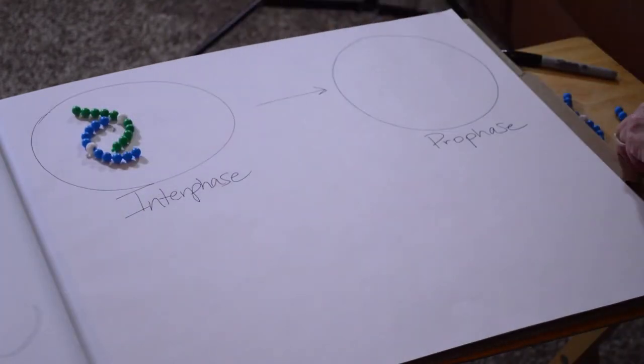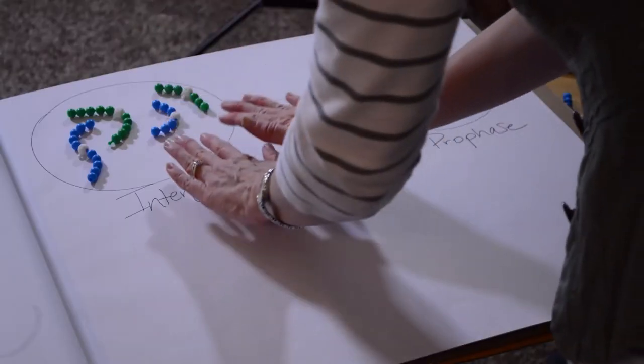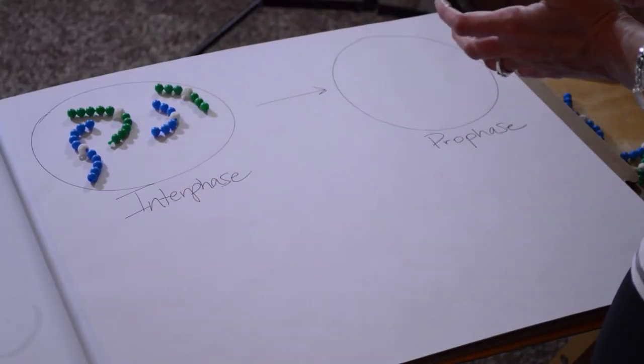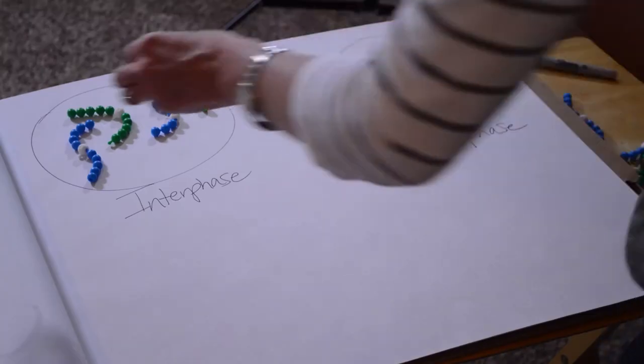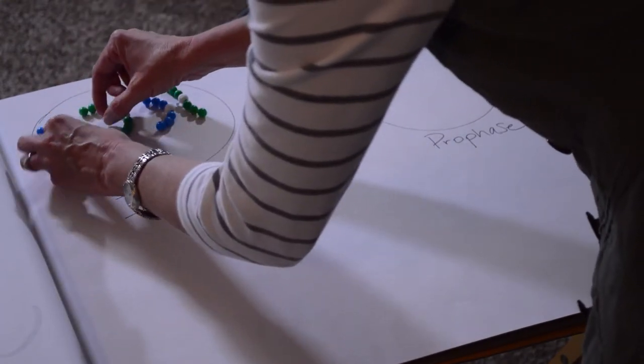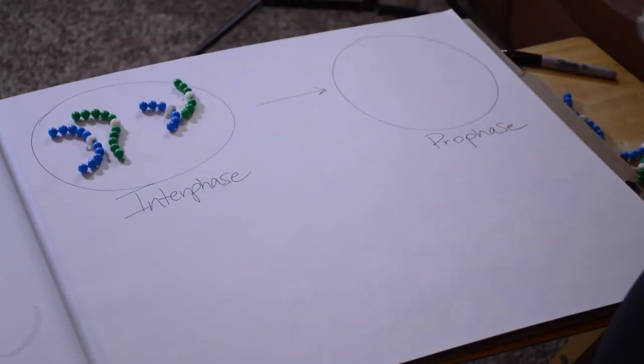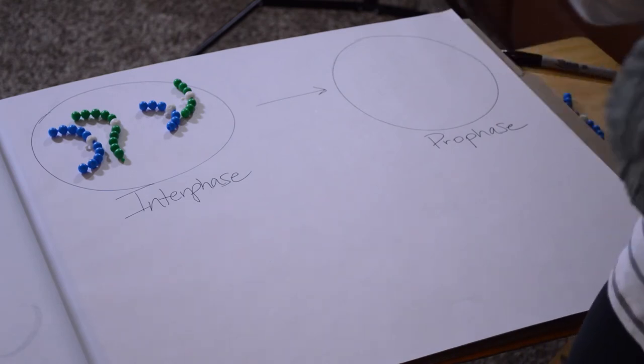Let's say we have four chromosomes in this cell. A human cell would have 23 pairs, or 46 chromosomes. So our diploid number is 46, meaning there are two copies of every chromosome. To keep things simple, we're going to use two pairs: one longer pair of chromosomes and one shorter pair. It's a diploid cell because we have two of each chromosome. The different colors allow you to identify one was inherited from mom and one from dad.